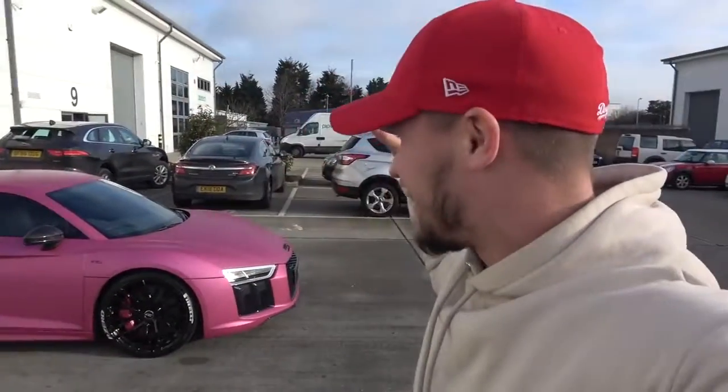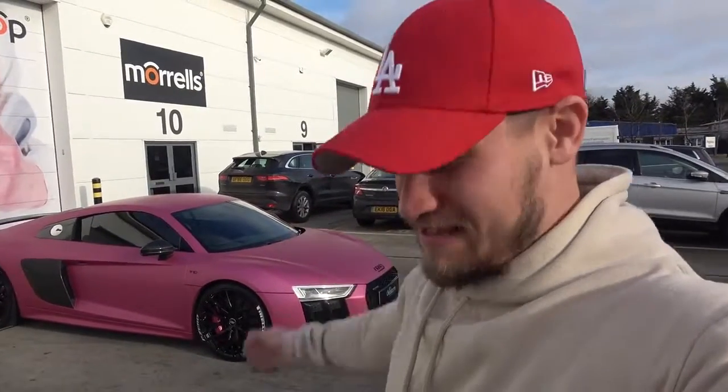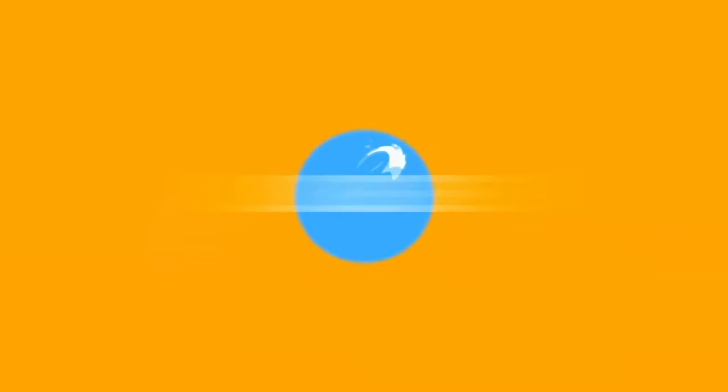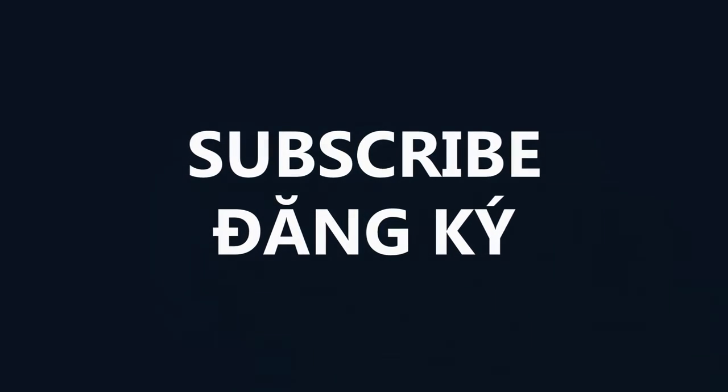Well, that is it — a little behind the scenes journey in pranking Archie to make his car pink. Just a final note: it's still the original colour underneath. I really want you to keep it for a long time. Thank you for watching. Please give it a thumbs up and subscribe if you haven't already. Head over to Archie's channel to check out his video. Please like, comment, and subscribe to my channel. See you next time, bye.